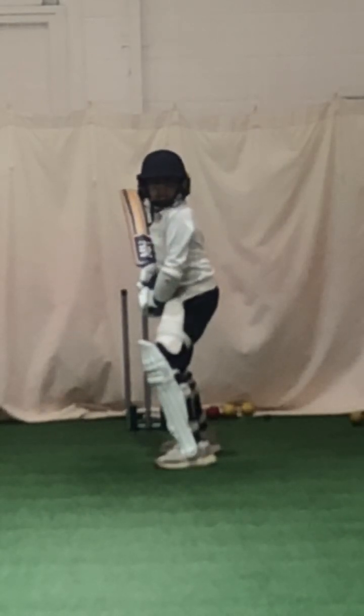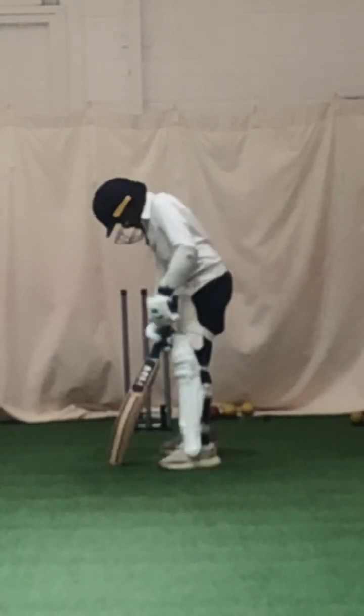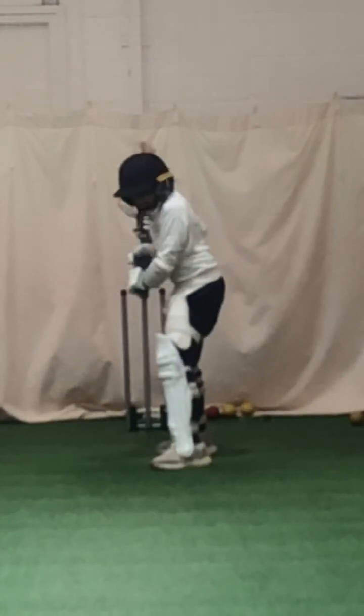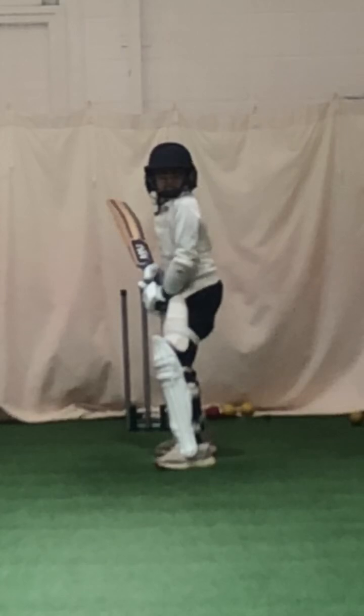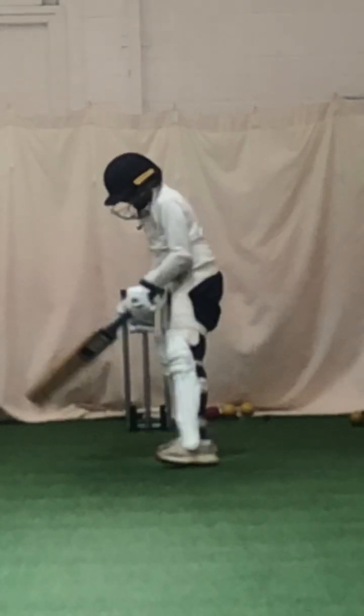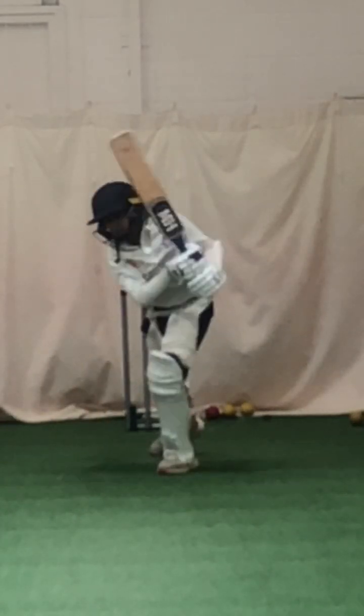And again — head over that front foot. Wasn't a length to drive, was it? Keep working. Wait for the ball, get that foot closer to it. Good shot, nice timing.